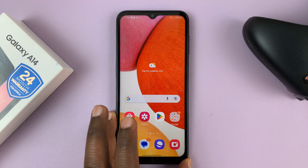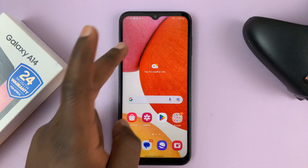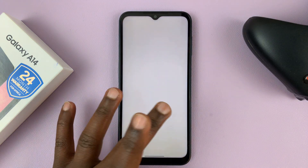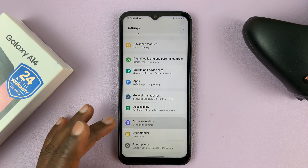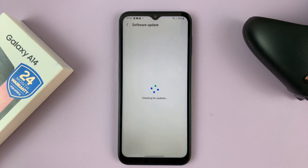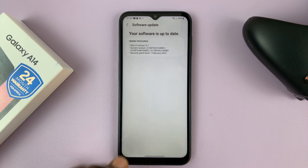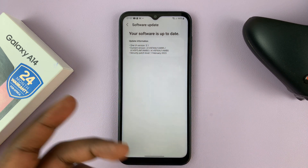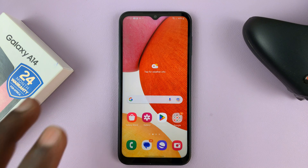Lastly, to get your microphone to work, go ahead and update your phone. Go to Settings, then scroll down to Software Update, and tap on Download and Install. It's going to check if there are any available updates. If there are, it will let you know and then you'll update your phone. Mine is currently up to date, but if yours is not, you'll have the option to update the phone right now.